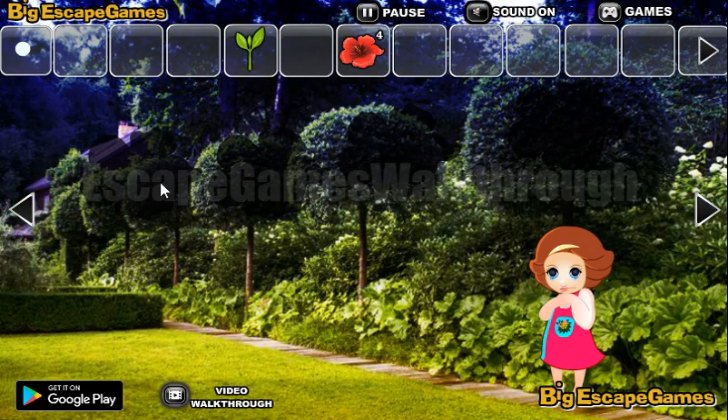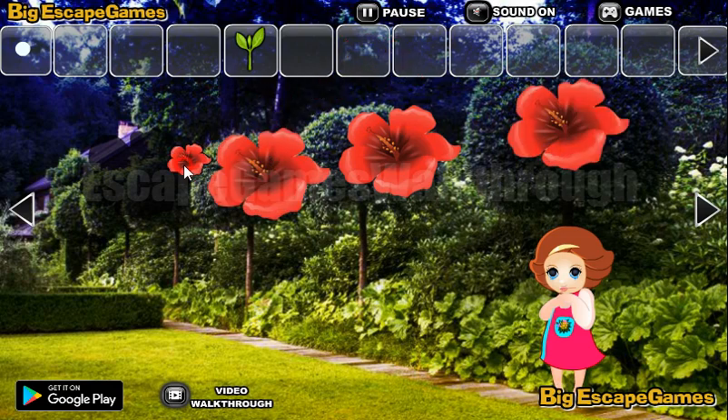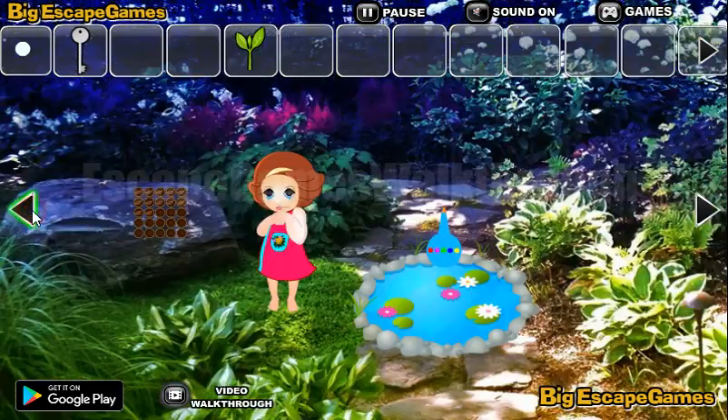Next we have four tulips, and now we have four flowers to put here to get the key to go to the next part of this beautiful garden.